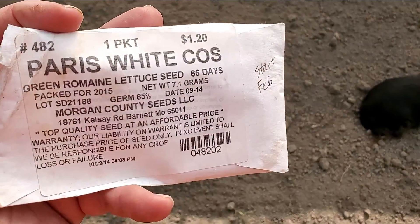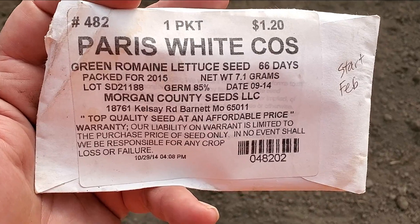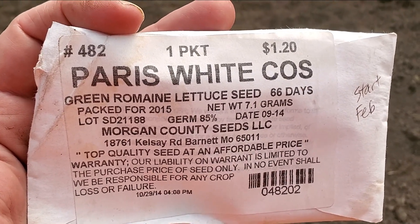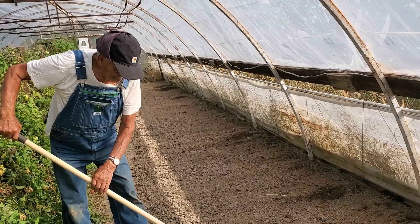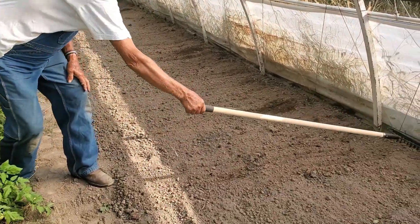The only thing I have left is lettuce. I brought romaine lettuce, but I also wanted to bring some butter crunch lettuce because I like it better. So I'm going to plant some romaine and then I'll have to go back to the house to get the butter crunch seeds.